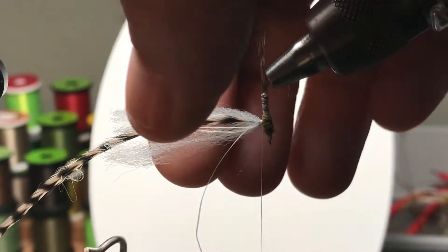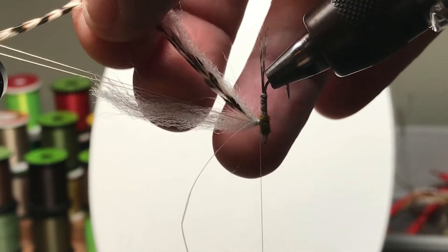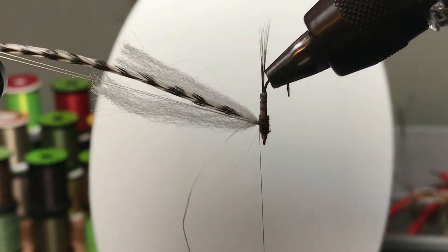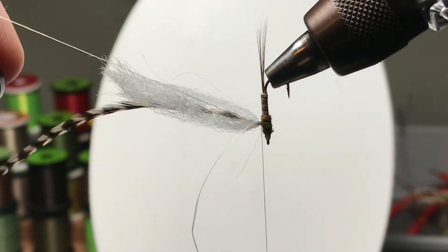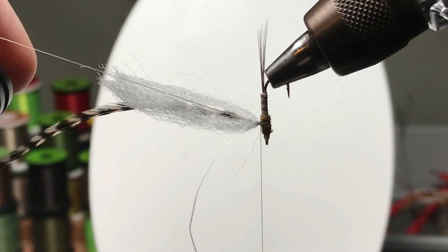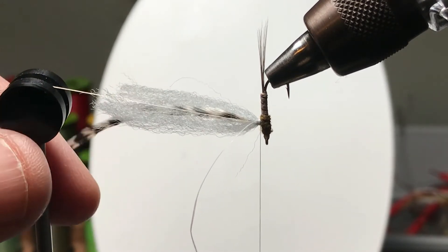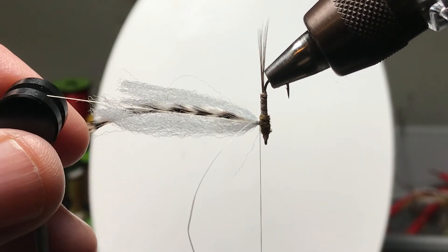This time I'm not going to throw the bobbin thread over the bobbin holder — I'm going to use that holder differently. I'm going to put a heavy shepherd's hook in the loop, throw that over the bobbin holder, and kind of put that on center.